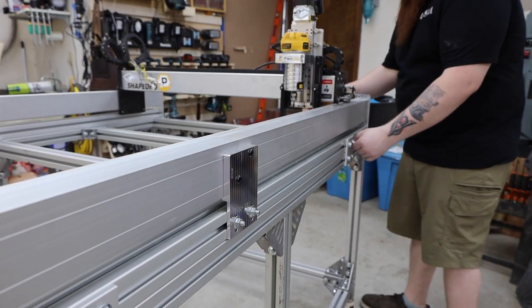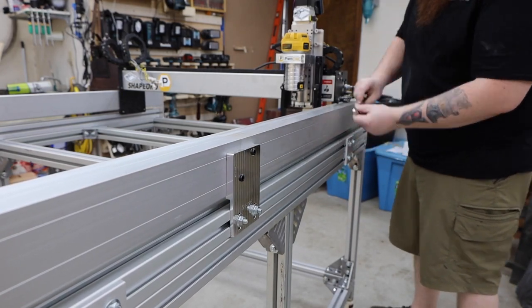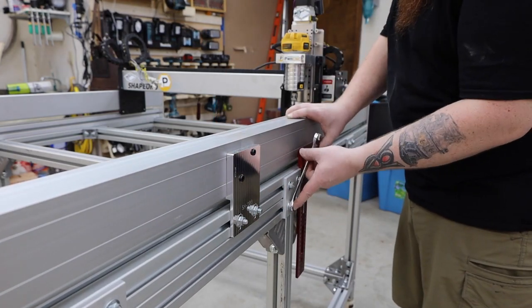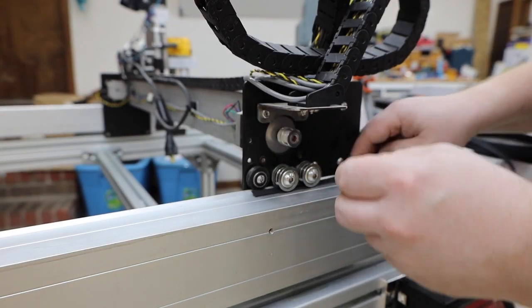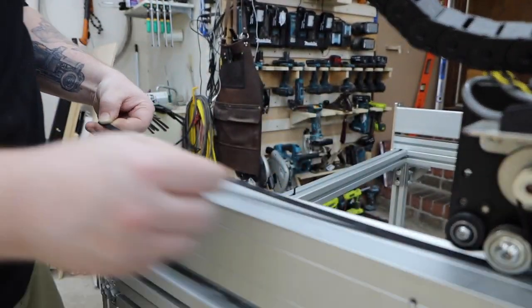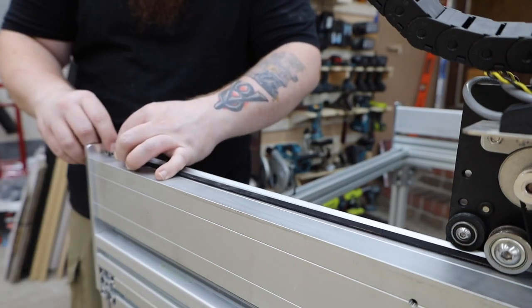I had most of the pieces I needed for this project, but needed to order four bolt plates to attach the two long pieces of T-slot together. This will ensure they're held in perfect alignment and add a lot of rigidity. Now we need to install some new belts. My original plan was to upgrade to 15mm ones, but unfortunately they won't be here for a while. I'll make a separate video on this upgrade since it'll work for all Shapeoko 3s.